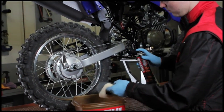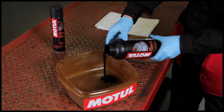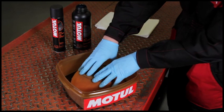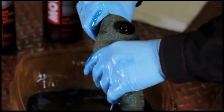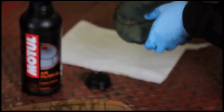If you use Motul air filter oil in a 1 litre container, pour the product in a bowl and dip the foam air filter into it until completely soaked with the product. Then squeeze to remove any excess but without wringing. Leave to dry for approximately 5 to 10 minutes before placing back.